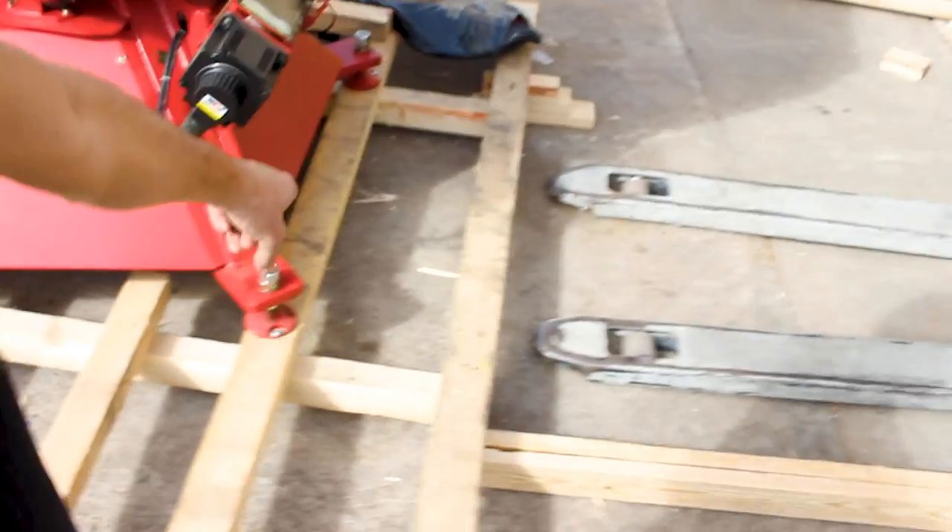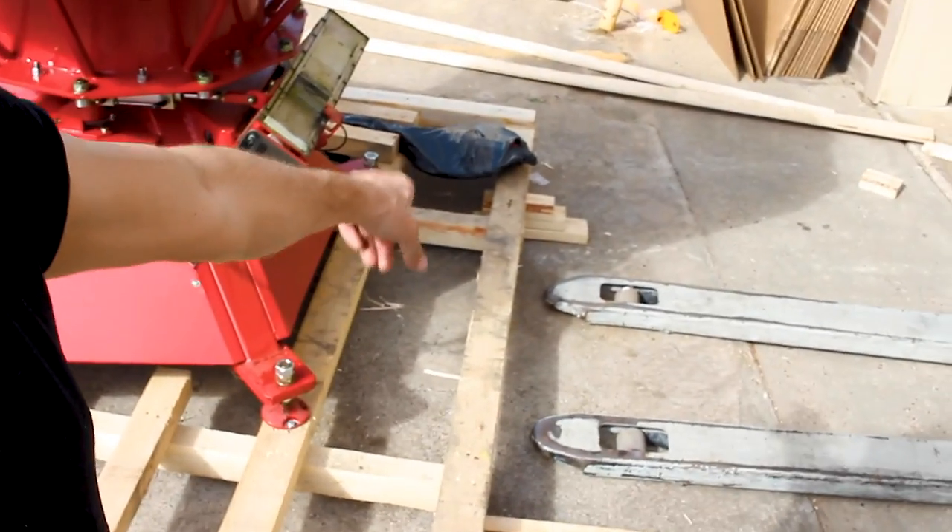I'm waiting for my power drill to recharge and then I'm going to take this board off right here so I can slide the pallet jack a little further up underneath the press. That should help me push this thing back, get that out of there, and we can slide this one in and put it into place. I got that final board off — now I should be able to slide the pallet dolly underneath it and hopefully slide this thing out.